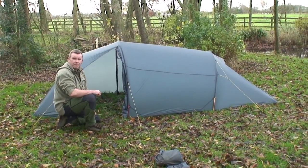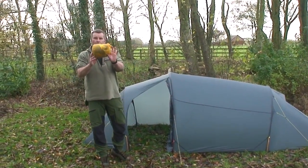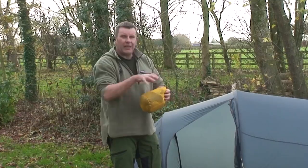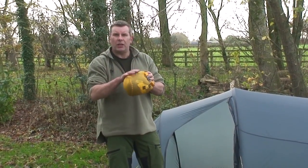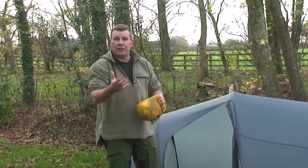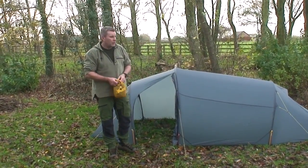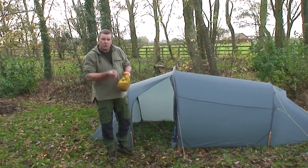Now we'll go ahead and put the inner in. Within the tent bag I always isolate the inner away from the outer — if the outer's rain wet or has condensation I don't want the inner getting contaminated. So this is just an expert dry bag to keep the inner nice and dry. As you go through the door, the bottom left hand corner of the tent has a hook with a red tab on it, and that corresponds with the red loop on the inner — so that's your start point.